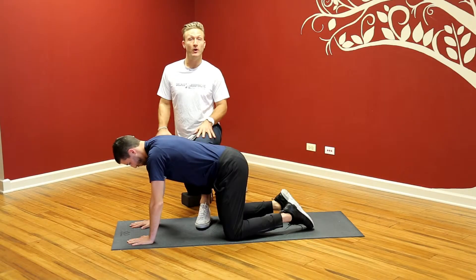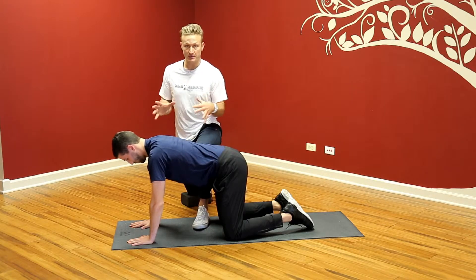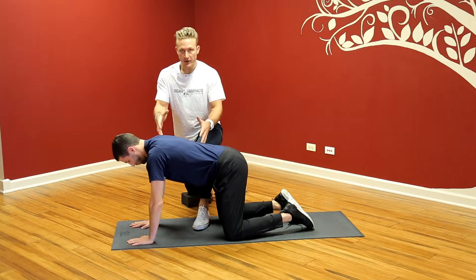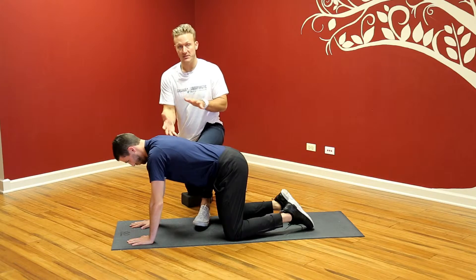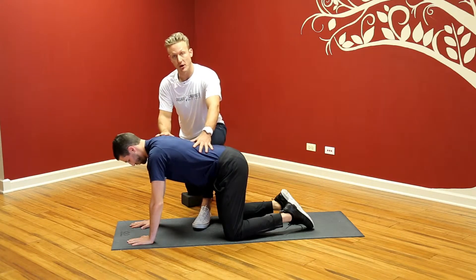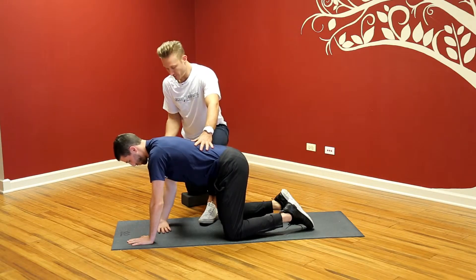Our next exercise is from the quadruped position, working on thoracic spine rotation. It's also called threading the needle. The goal here is to turn the sternum with the arm as far towards the camera. So we're doing left thoracic rotation using the right arm. Myles is going to take his right hand and put his palm up.